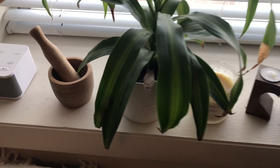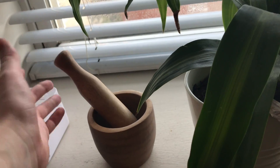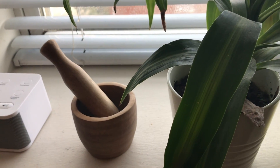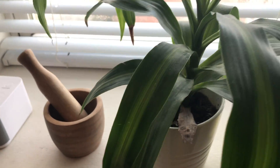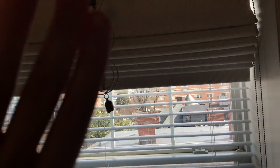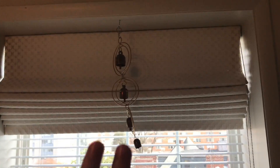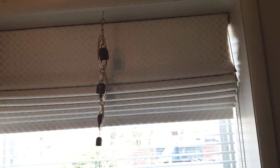Over here this is a mortar and pestle from GlobeIn. I just don't have a lot of room to store it in my kitchen, so I keep it here because it looks cute, and then if I need to use it I just take it into the kitchen. Then if we pan up, there's a beautiful wind chime that I got. When I have the curtain all the way down it looks really nice, with that plain white fabric behind it.